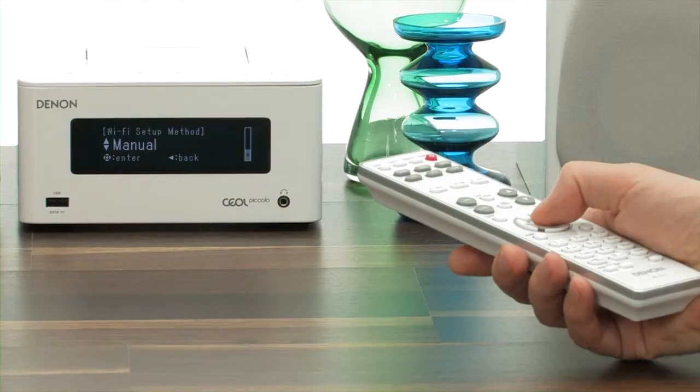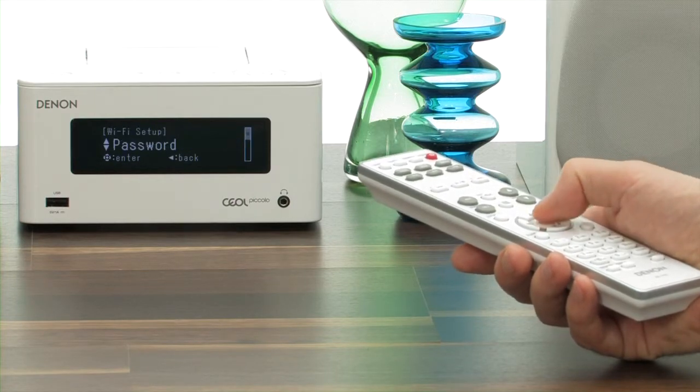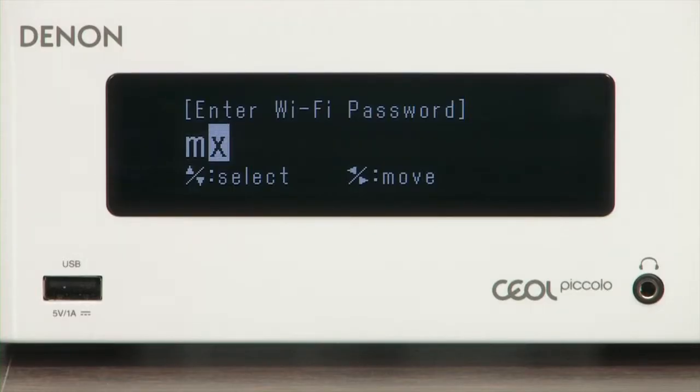Anyone who has a router without WPS functionality can also enter the access data manually. A list of available wireless networks will appear. Simply select yours, and using the number keys on the remote control, enter the password. Job done.